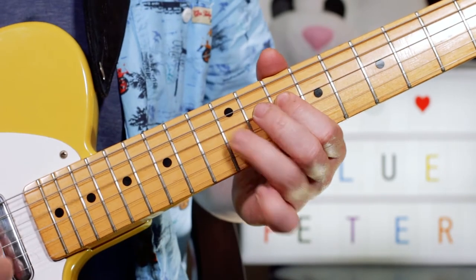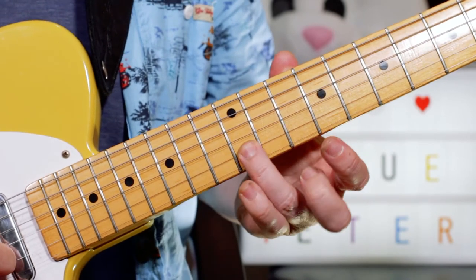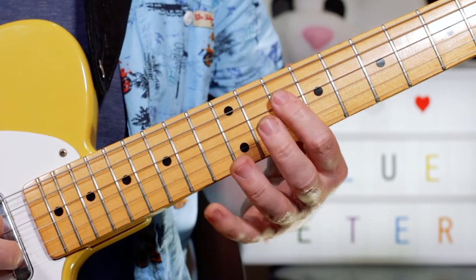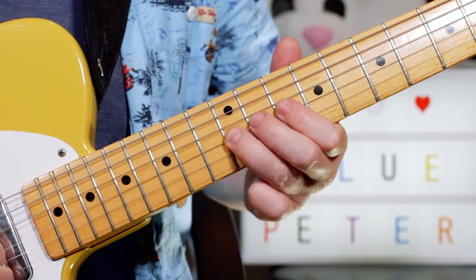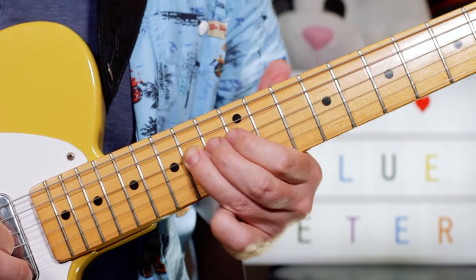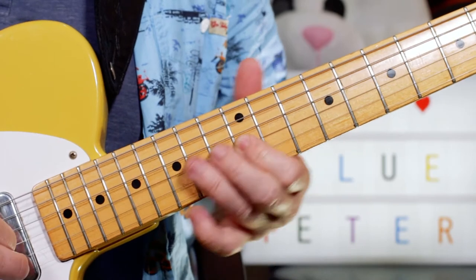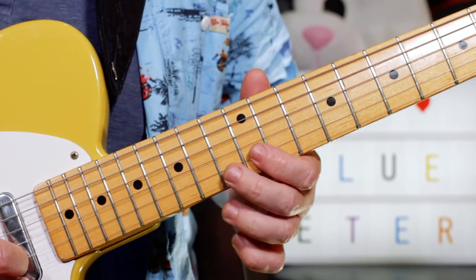That's the first lick. What I'm putting there is C, B, C, C, C — frets 13, 12, 13, 10, 10. Then I'm playing G, F — so 12, 10. Slide to E on 14. Then a G again on 12. And C, B, C — 13, 12, 13.